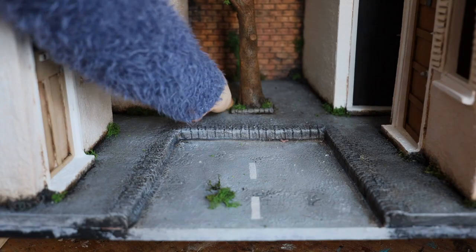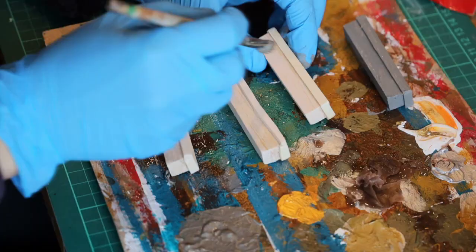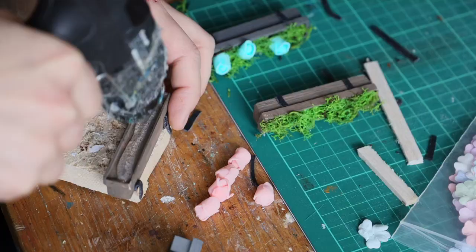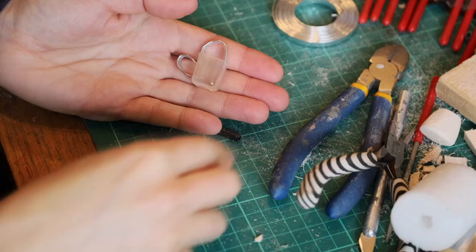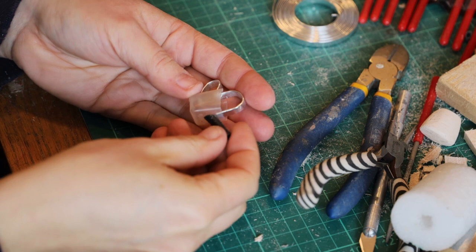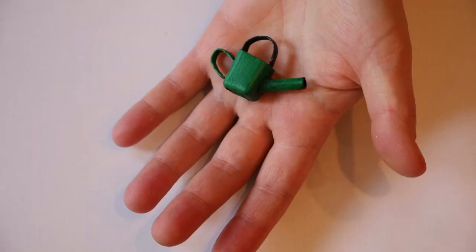Then why not create some window planters with some balsa wood and super glue? Just add a lick of paint, create some brackets with some black Wobla, fill it up with hot glue, add some lichen and some artificial flowers, and place them onto the building. If you want to make sure your flowers are regularly watered, why not create tiny little watering cans? I made this one with a plastic bottle of soy sauce, some flat wire, and a piece of straw - isn't that cute?